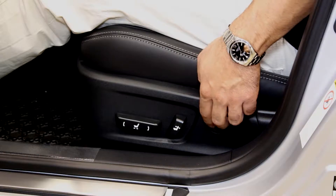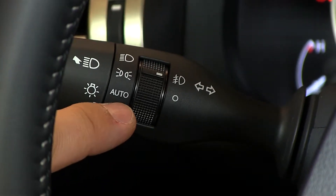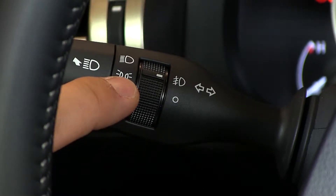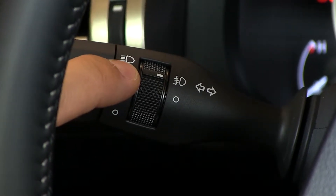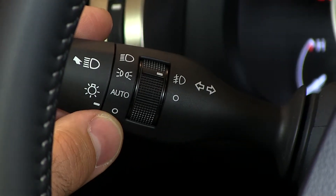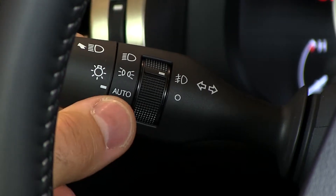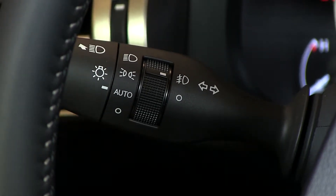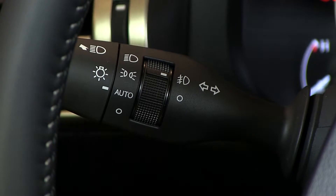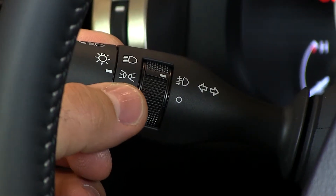Just inside the lighting stalk, you'll find the auto feature, parking light feature, and manual headlight on feature. The bottom position marked 'O' is off. Twist forward once into auto and the headlights turn on and off automatically when you lock or unlock the car. The parking lights above that activate the daytime running lights on the bumper area.